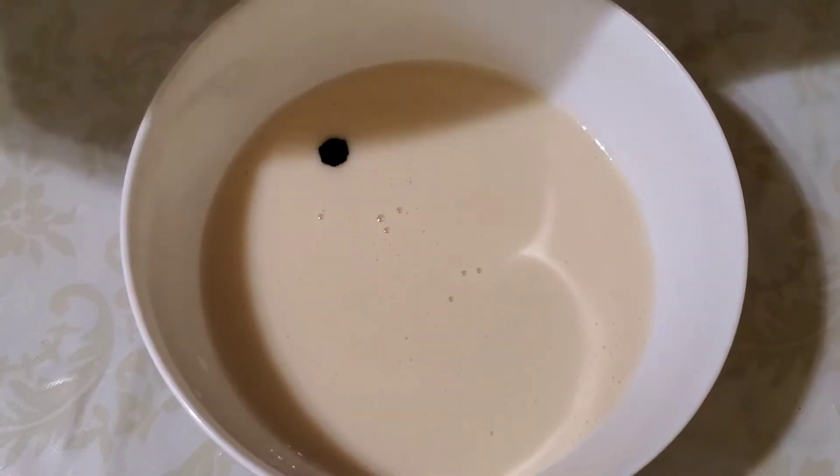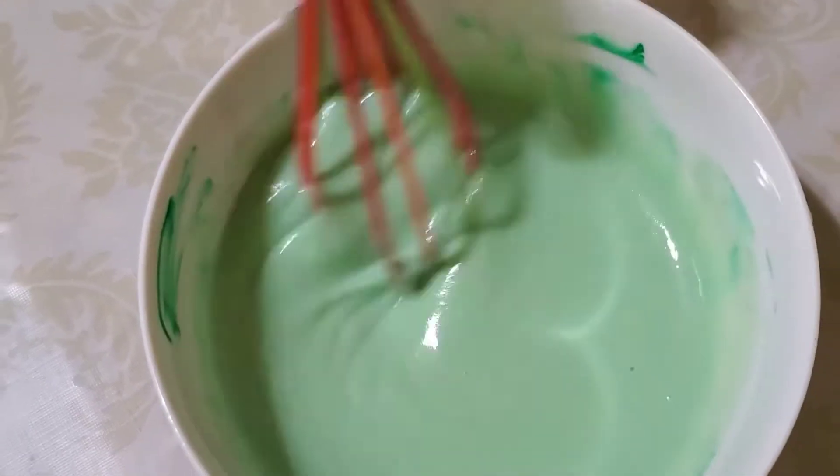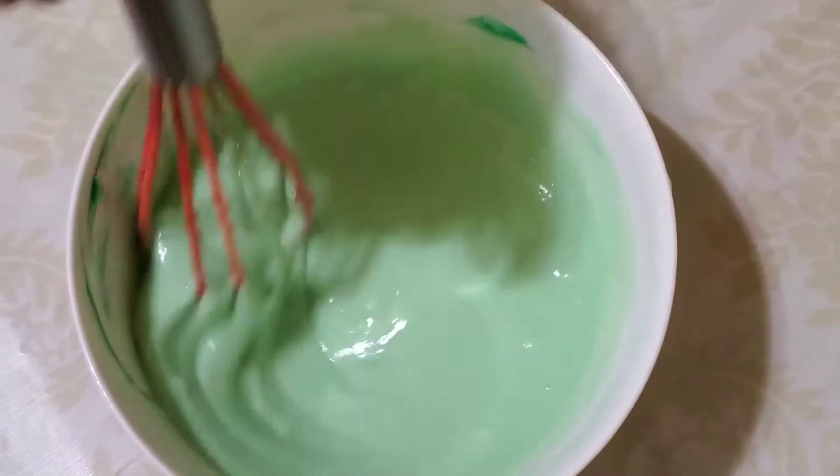I have a green color that I have given. Green color is not available, so I will make a color that I have done.